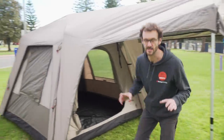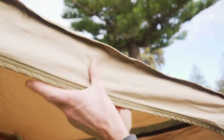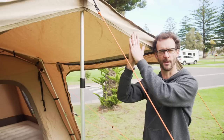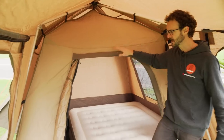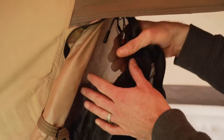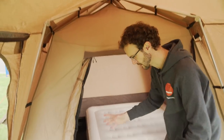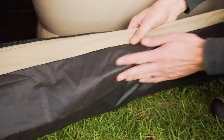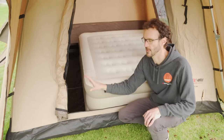Looking at the fabrics the tents are made of, starting with the canvas version: this is a 230 GSM ripstop poly cotton canvas with a 5,000 mil water head. The inner of the tent is also a 230 GSM ripstop poly cotton canvas. The doors and windows inside use a really tough fibreglass mesh — you're not going to tear that at all, it feels really tough. And the floor is a 600 denier siliconised polyester with a 10,000 mil water head, so plenty of protection there.